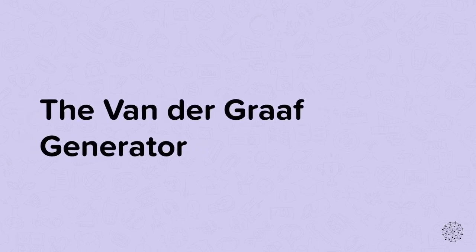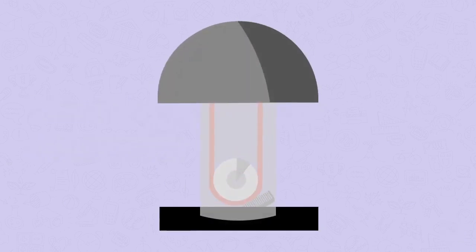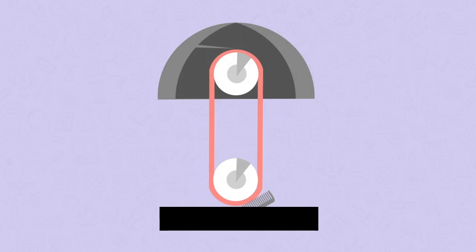In this nugget we're going to look at how a Van de Graaff generator works and some experiments relating to it. This is a Van de Graaff generator — let's have a look inside.